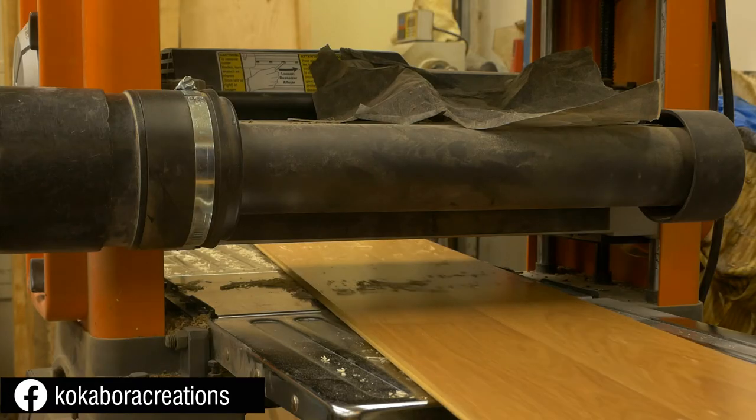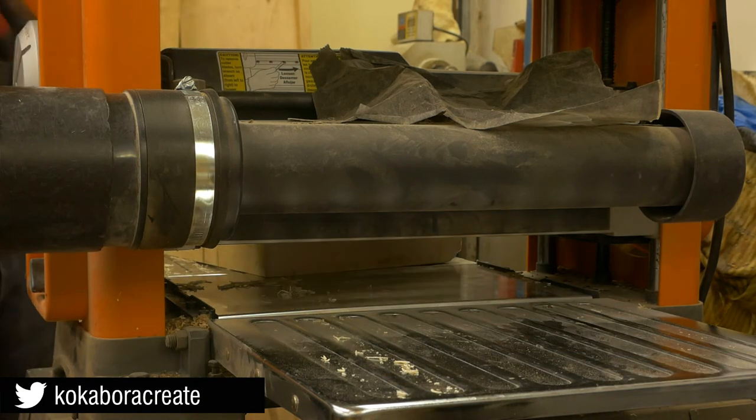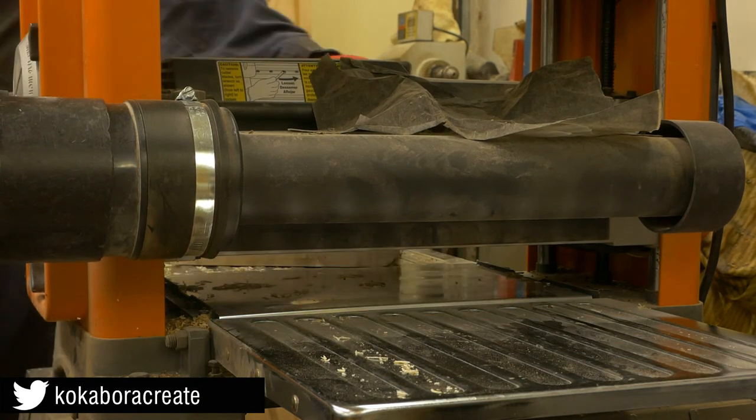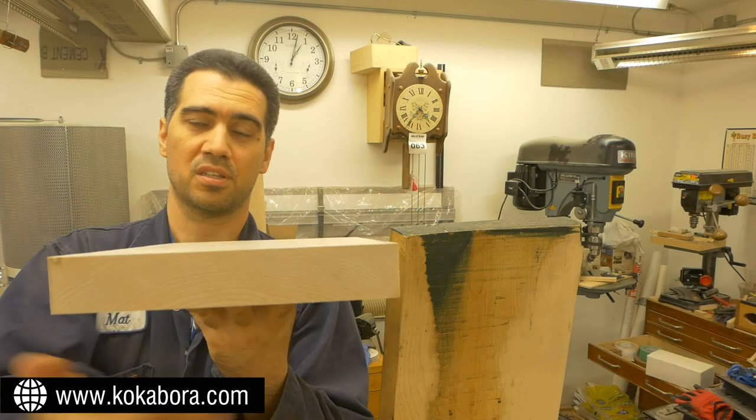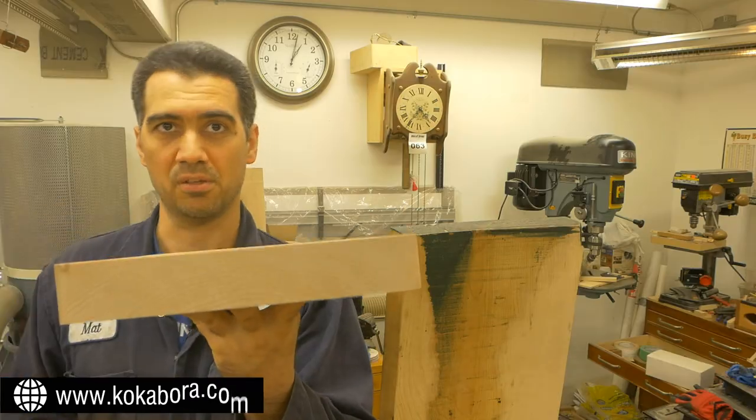Once I'm done, I remove the sacrificial board and plane the other side of the workpiece to remove the rabbit I created earlier. And that's how I get two flat surfaces that are nice, clean, and parallel to each other.